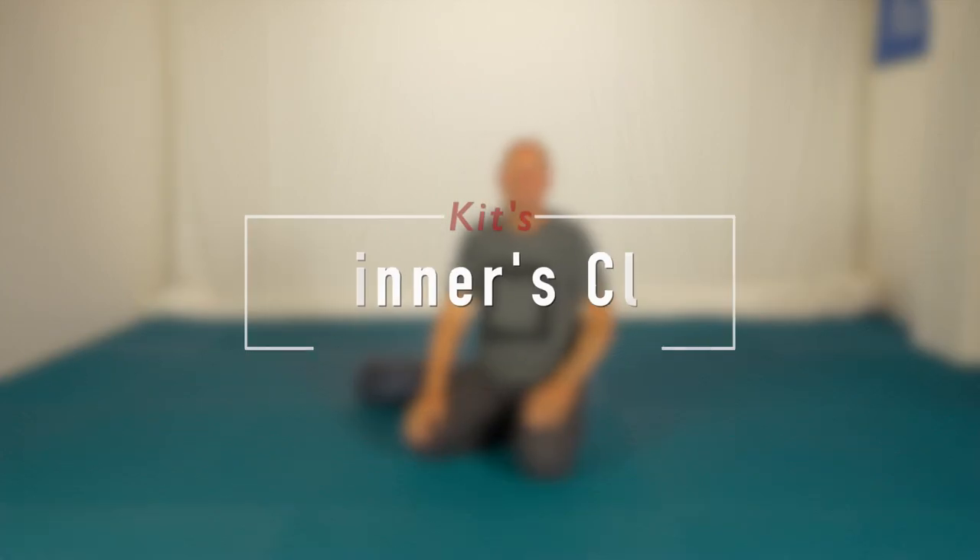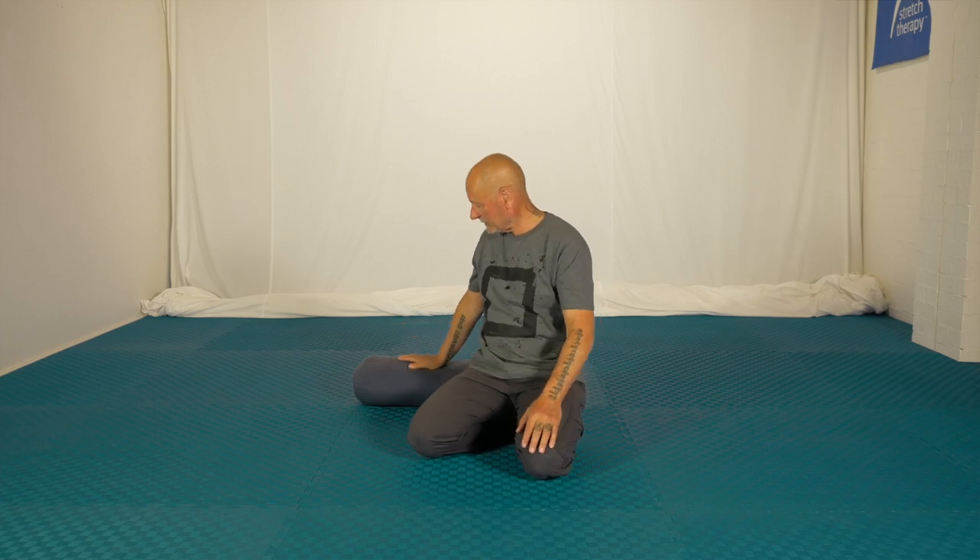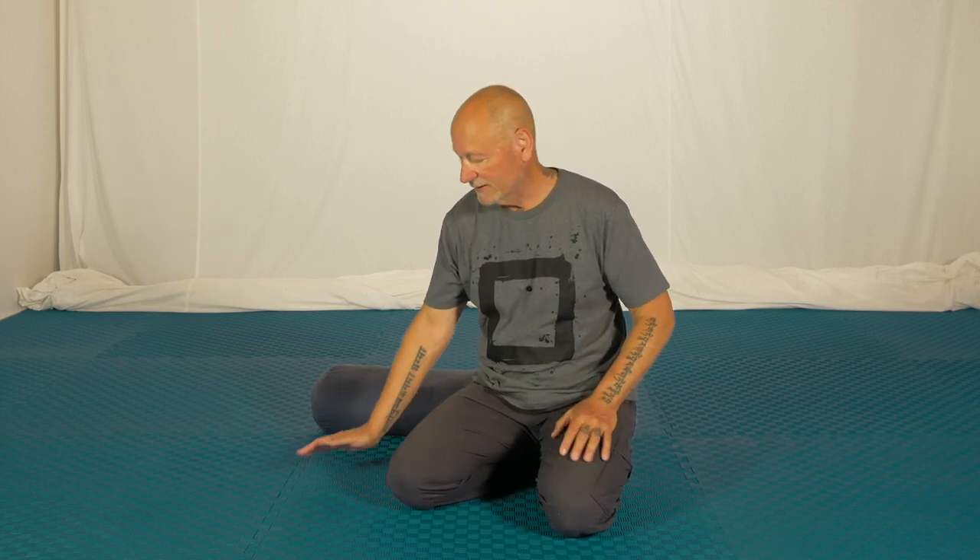Hi, Kit here. We're going to do 45 minutes of stretching and 15 minutes of guided relaxation at the end, so please join me for this beginners class. The only equipment you'll need is something like this, which we call a bolster where we come from. We're going to run through the five spinal movements, that also includes a little piriformis exercise, and we're going to do what the orientals call the three necks of the body: wrists, ankles, and this neck here. That should be a nice rounded general sort of class.